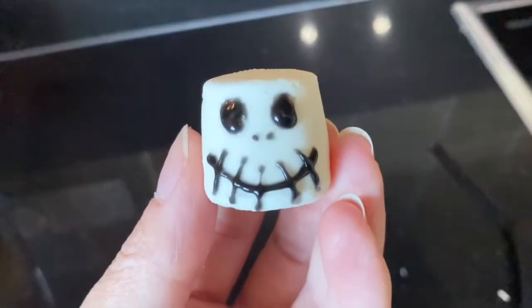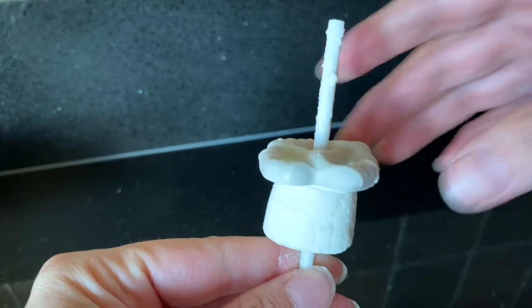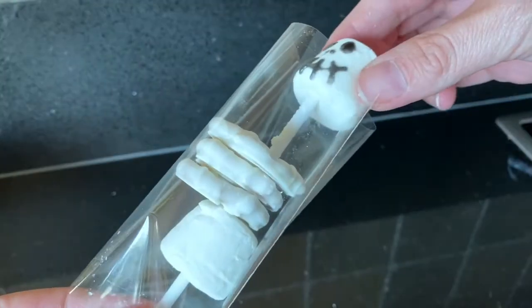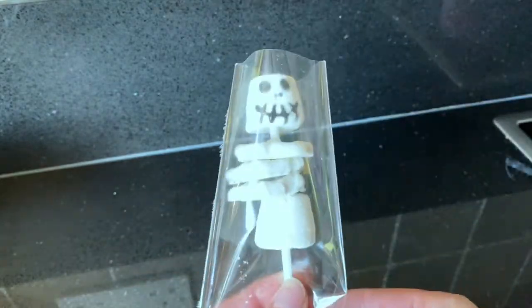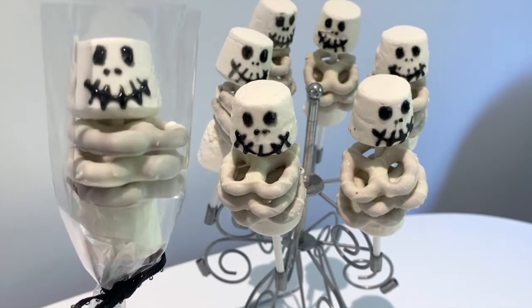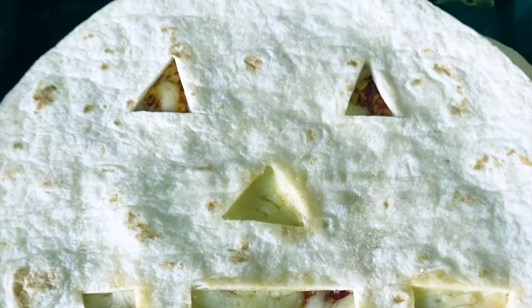Unlike the Pinterest post I was trying to copy, I added an extra marshmallow at the bottom to hold all the pretzels up, then added three pretzels, but you could add more. My initial plan was to have these in a cellophane bag — the best way I found was adding the bag to the body then the head afterwards to stop the icing from smearing. In the end, they were all going to be eaten at home so I added them to a cake pop stand I had.